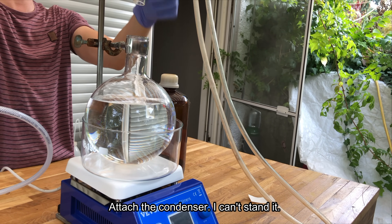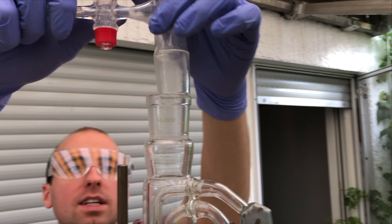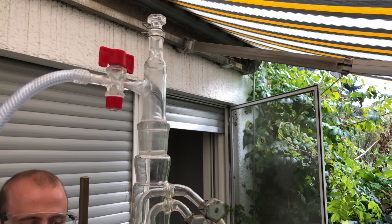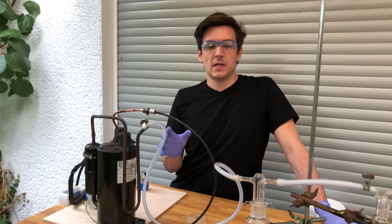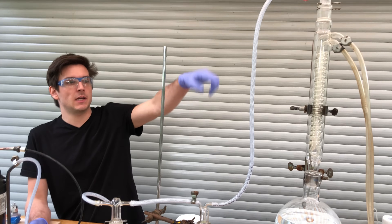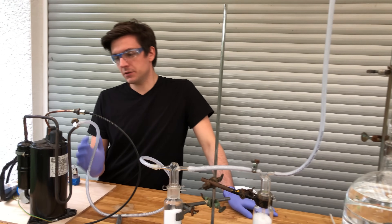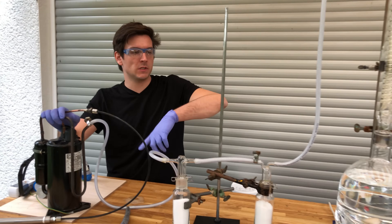Let's turn on the cooler. Let's not forget to re-add this adapter for our hosing, and last but not least we have to fill the silicon oil into the oil bath. Before we start we first want to flush out all the air inside the glass apparatus and the washing bottles by briefly turning on the compressor to pull a vacuum on the system.